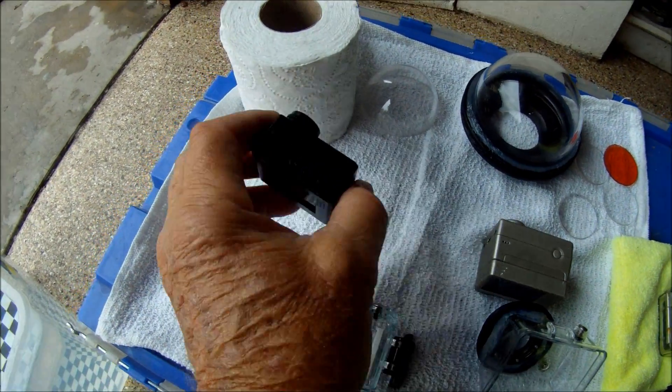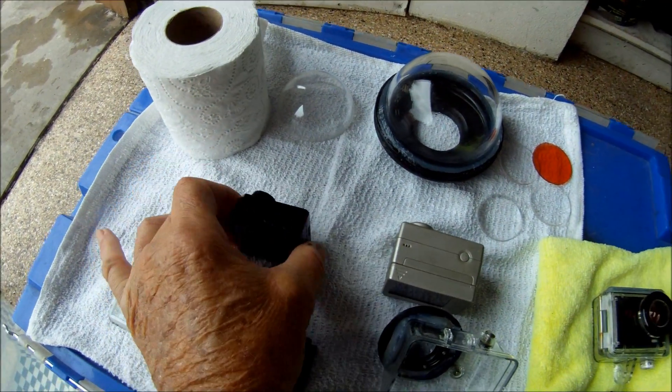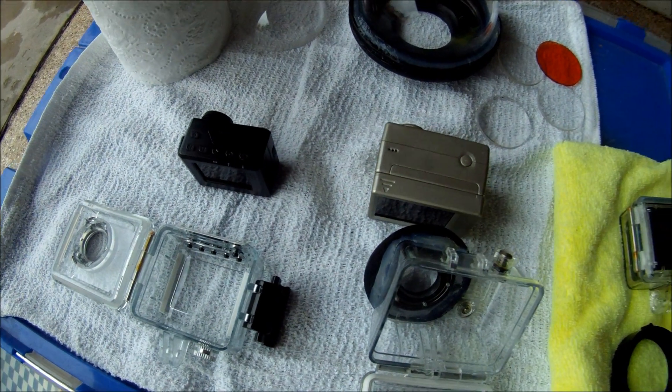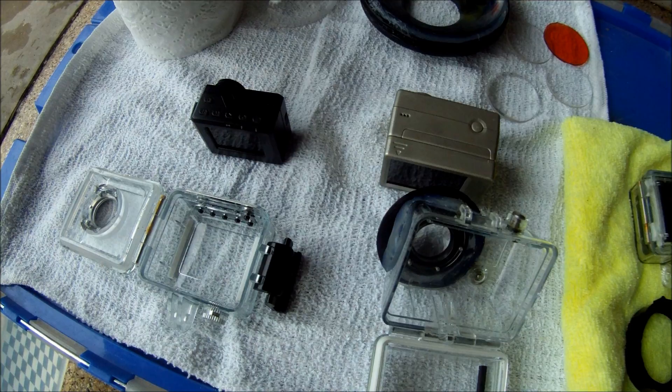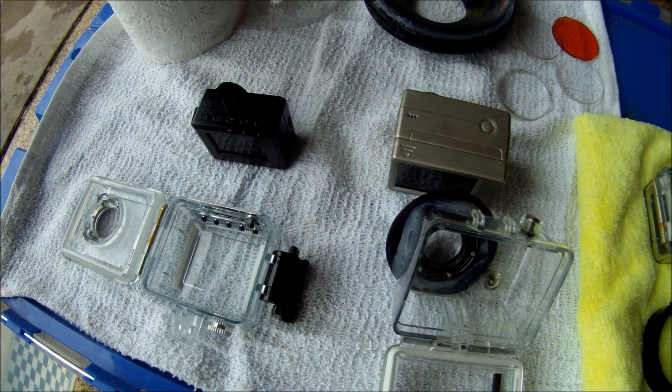We're going to compare that with a new generation of Infinity Cam. This camera is actually 1080p, basically the same quality, but 30% smaller, 30% lighter, and even a bit less expensive than the GoPro.